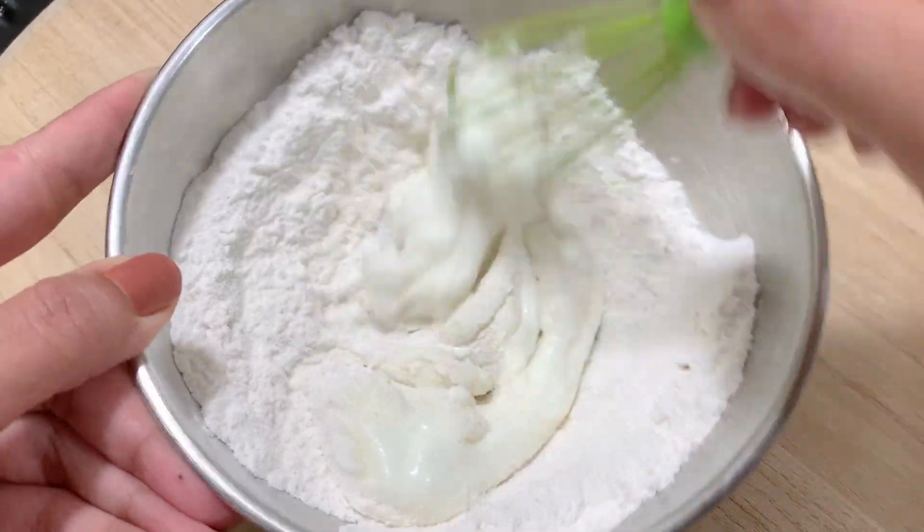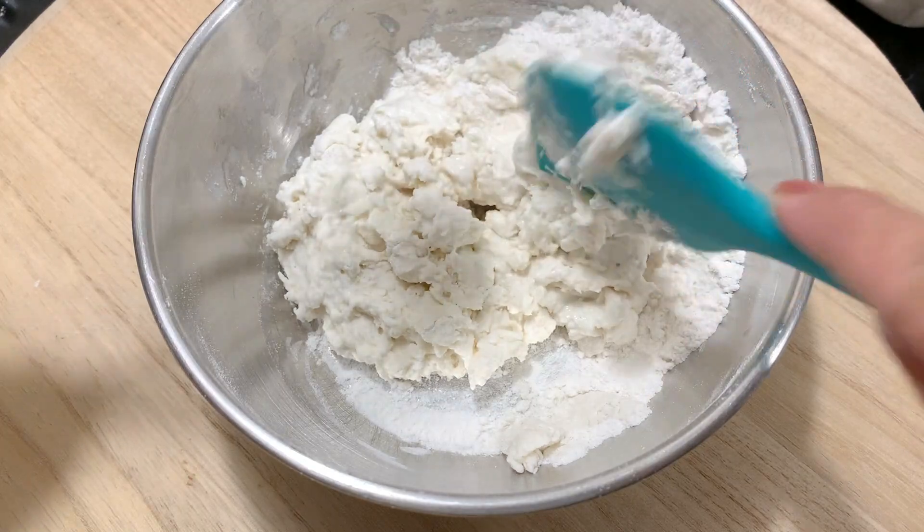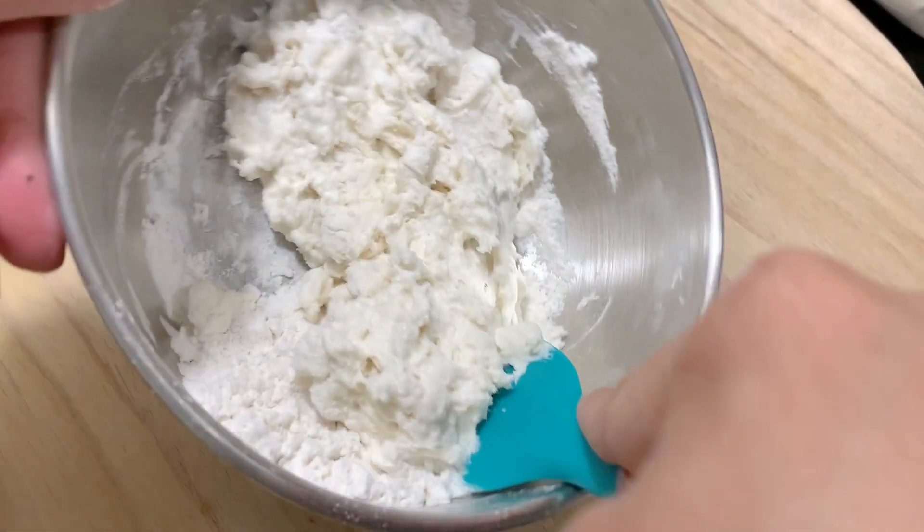After adding the yogurt, you have to mix it so that it becomes a batter. Mix it until you don't see any dry flour. It will become a sticky dough.